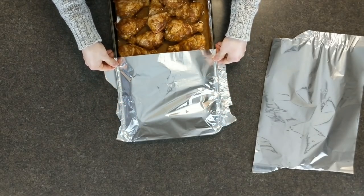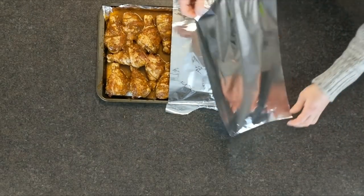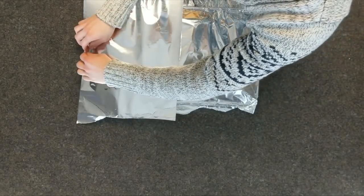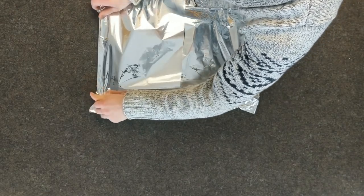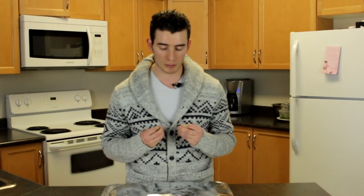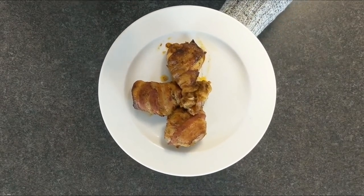Now that we have the drumsticks wrapped in the bacon, we're gonna cover it with aluminum foil. Preheat your oven to 425 Fahrenheit. Cook it with the aluminum foil on for 40 minutes. Then after 40 minutes, take the aluminum foil off and cook it for another 20 minutes to get that nice crisp — make sure you do 10 minutes on each side, flipping the drumsticks so they cook nice and even. And there you have it: your chicken drumsticks wrapped in that juicy bacon.